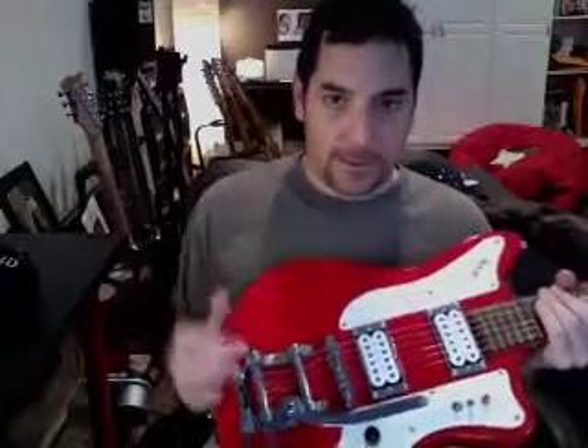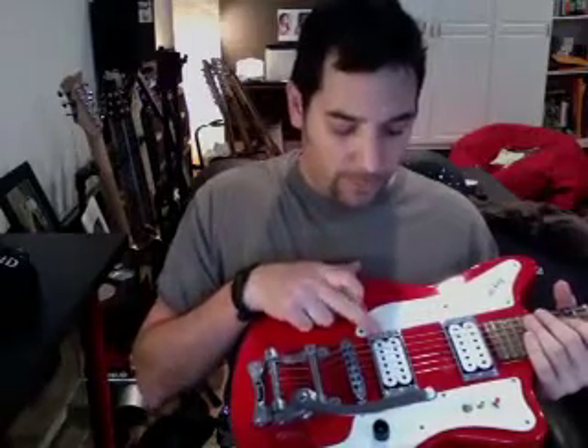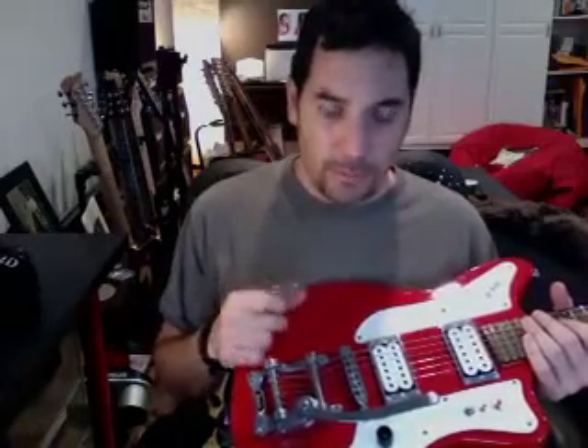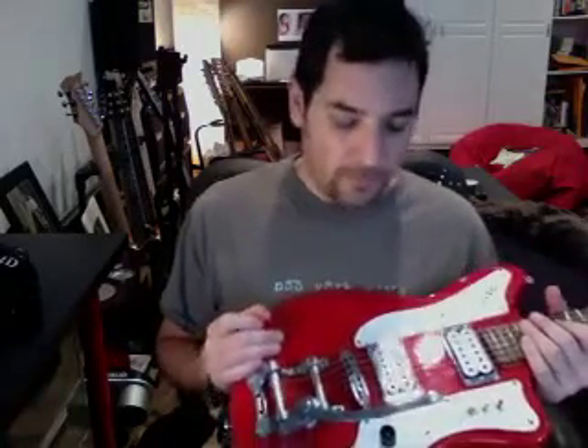Now for the custom stuff. I've replaced the pickups with Guitar Heads High Output Hex Pole Humbuckers. This is a set — obviously one for the neck and one for the bridge. What's cool about these is that you can modify the string volumes by tweaking the hex poles. Just get an Allen key and you can raise or lower the hex poles to tweak the volumes of the individual strings.